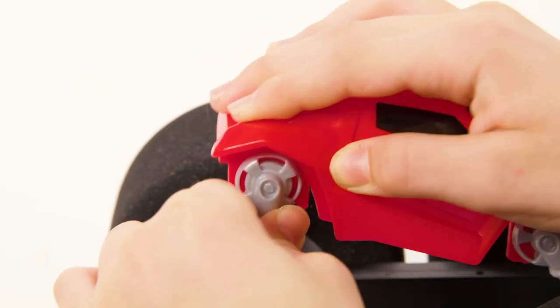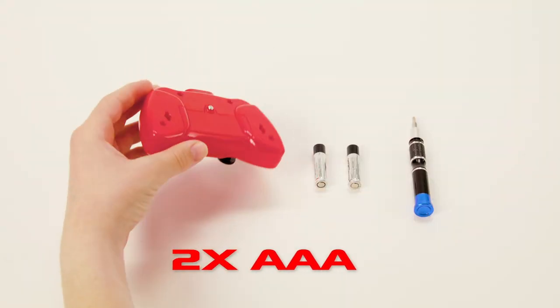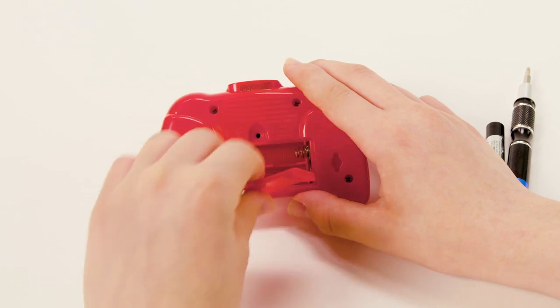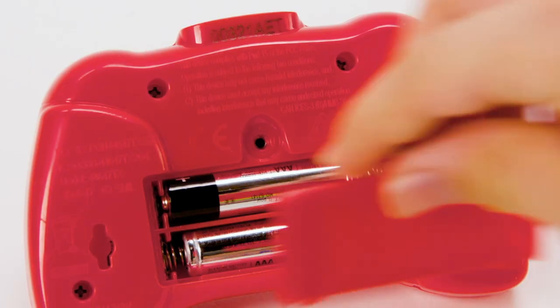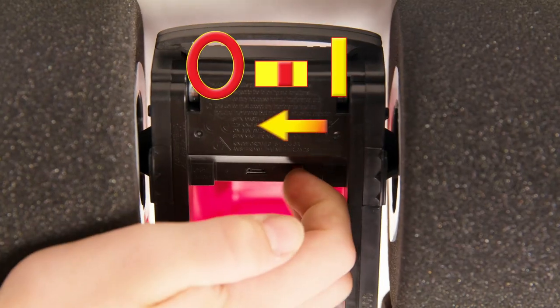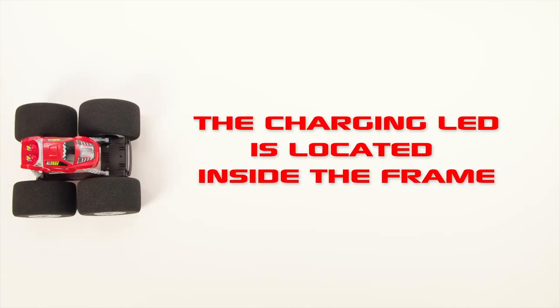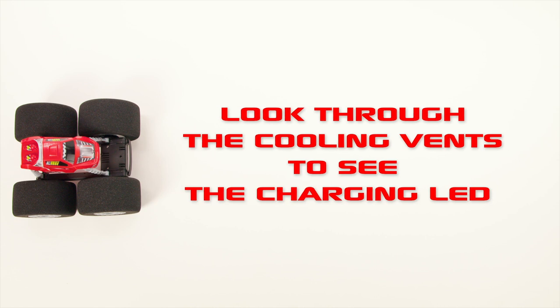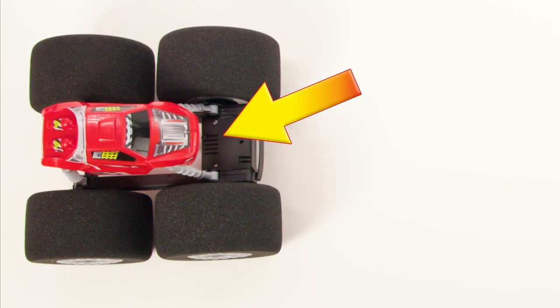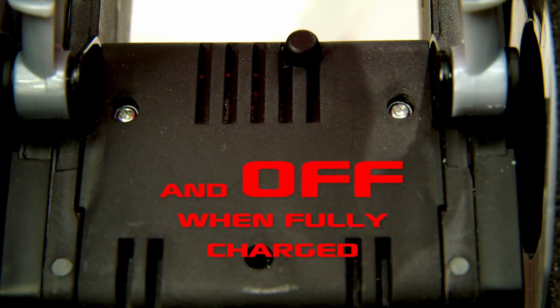Stunt Shot is USB chargeable and the USB cable is included. You'll need two AAA batteries for the controller. To charge, simply turn the Stunt Shot off and put the USB into the charging port on the front of the vehicle. Place the other end into a computer. The charging LED is located inside the frame — look through the cooling vents to see it. The LED will display solid on when charging and off when fully charged.